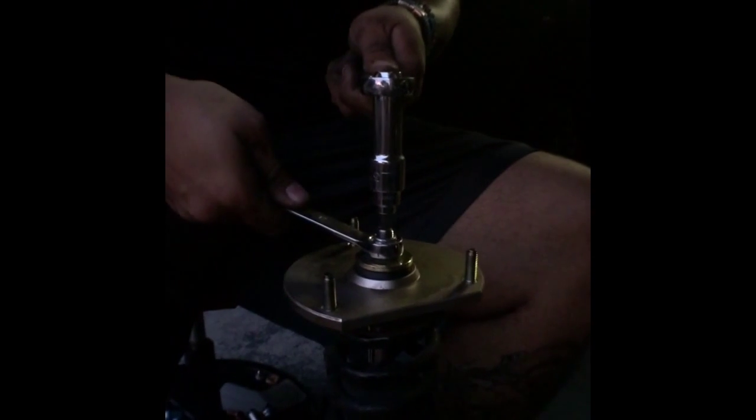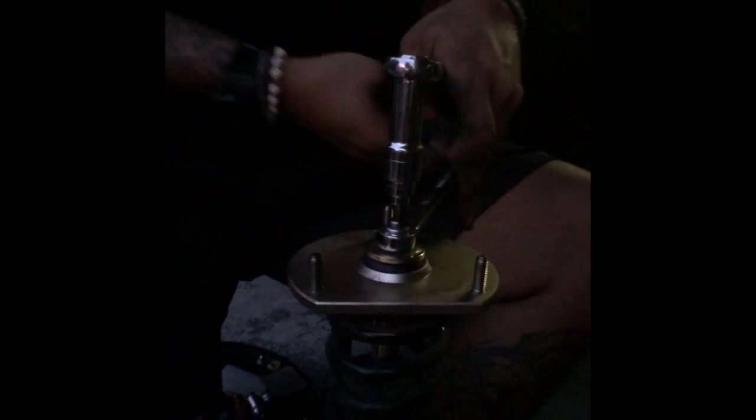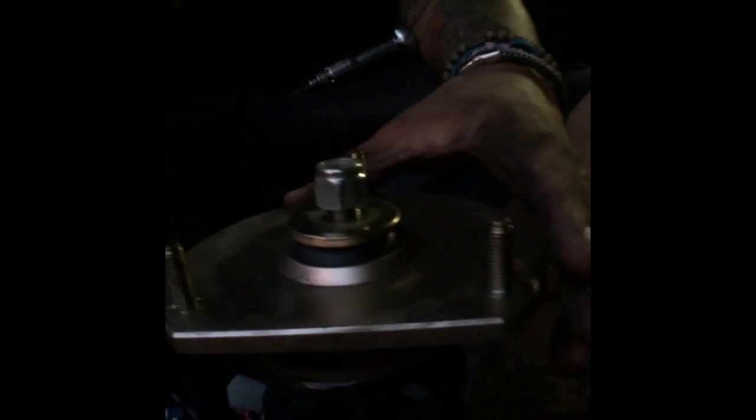Put the allen key in with the 17 on the actual strut nut and loosen. It should not take a lot of effort to loosen it. You don't have to worry about the spring decompressing because it's a coilover and everything fits to perfection. Just loosen this, get your allen key out, and with the 17 on you should be able to unassemble everything by hand.